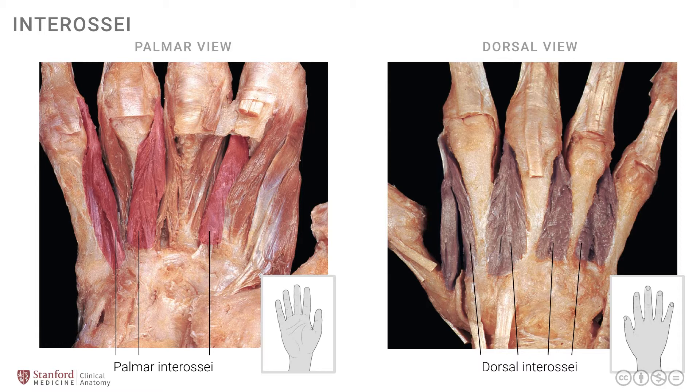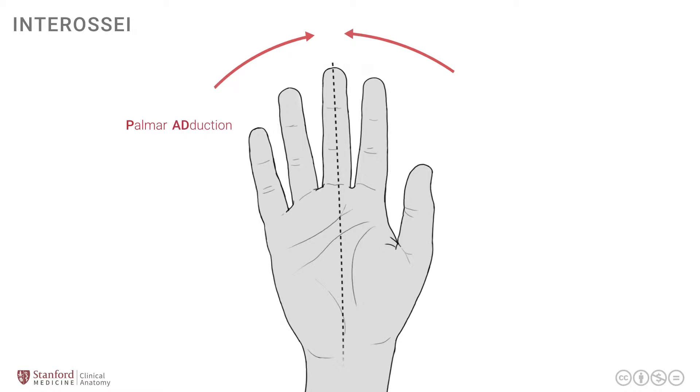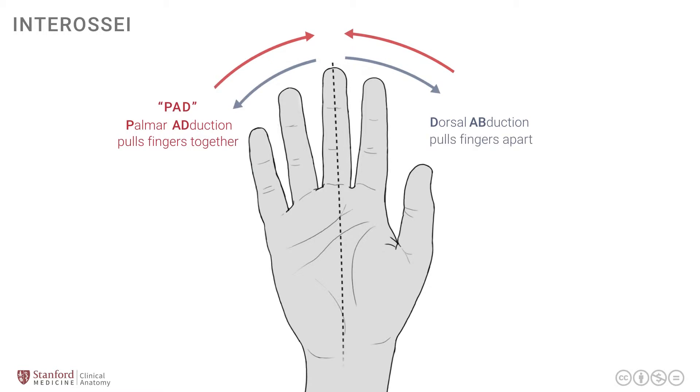If we review the movements in a simple diagram of the right hand palm side, the middle finger is taken as the axis from which movements are measured. The palmar interossei take the fingers towards the middle finger - we call this adduction. Pulling the fingers together is adduction, so palmars adduct, expressed as the mnemonic PAD. The dorsal interossei abduct because they take the fingers away from the middle finger, and we use the mnemonic DAB - dorsals abduct.